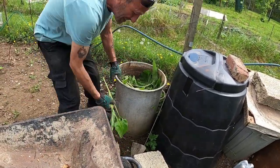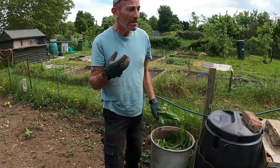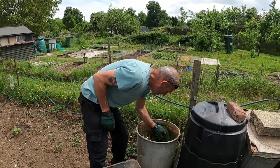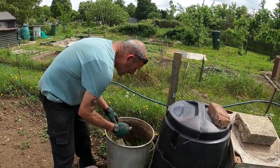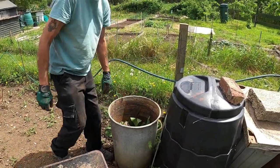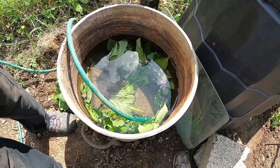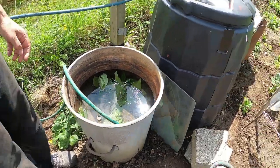If you know anyone who's got any, it's spread by division — or digging up the root basically. So you can dig up a bit of root, plant it, and it'll grow on. Every two or three years you can divide those roots and make more and more plants — it's an excellent crop to have. So I'll just top that up with water now, weigh them down with some stones to keep them submerged, and fill it up with water. That should be ready in four to eight weeks to start using.